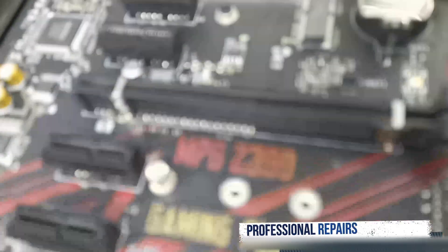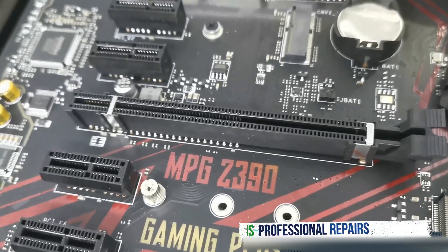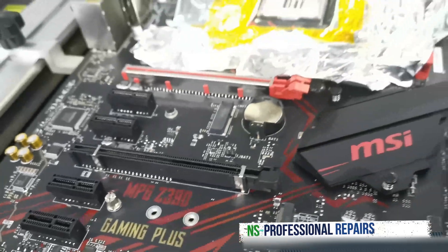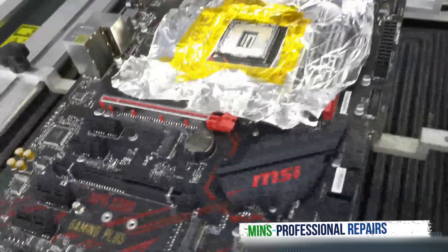This motherboard is the MPG Z390 motherboard. They are very expensive — they're 9th gen, 10th gen boards with dual slots.